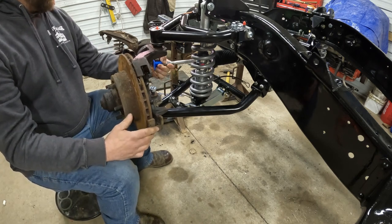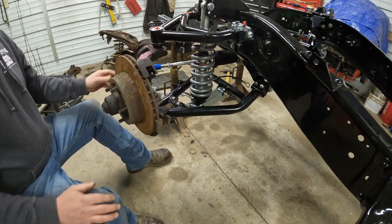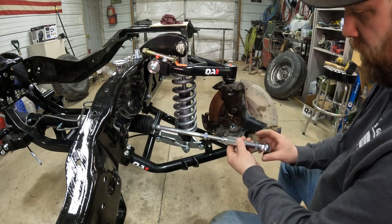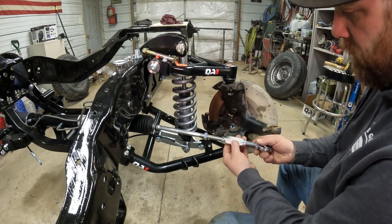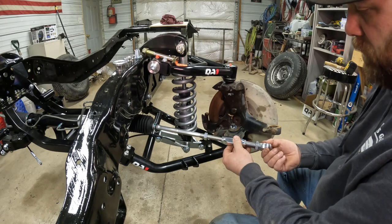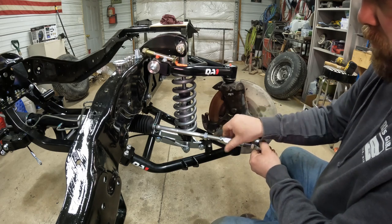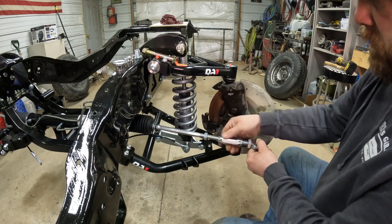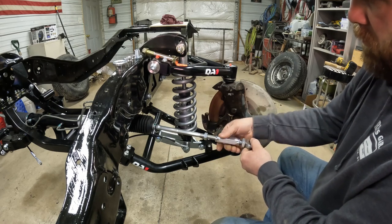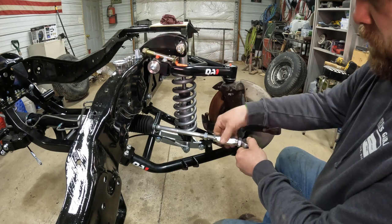Next we'll have to go about getting our tie rod ends on, get these tightened down, cotter keys in, and then we'll be ready for the other side. Now we're ready to put our tie rod on. Basically all I did was thread this on about one turn, same on this end — one turn, get them the same, and then we just want to wind them in accordingly so we get it bottomed out on the adjustment. We can adjust it after that.